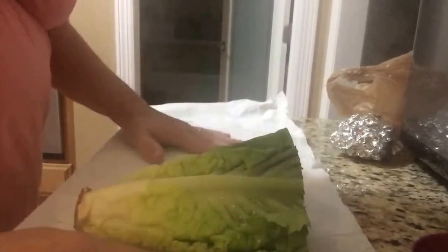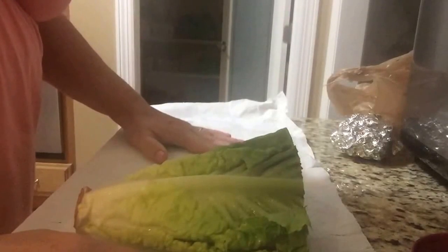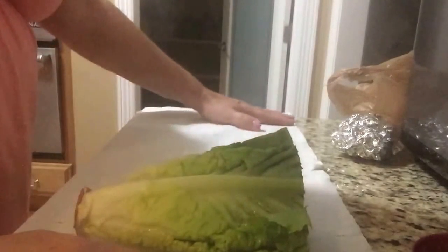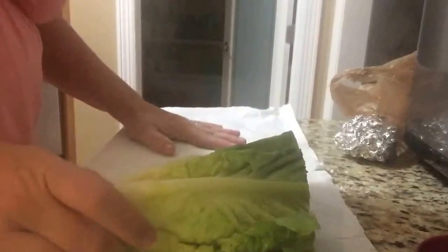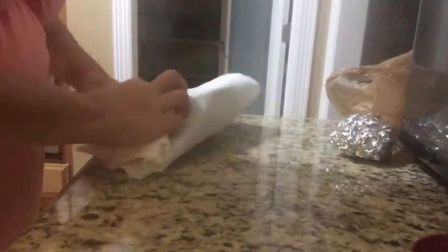I was washing lettuce this morning getting ready to put it in the refrigerator, and I thought this might be something that some of you young cooks may not know to do. When you buy lettuce — this is a head of romaine — go ahead and wash it, shake it out good, and roll it in a paper towel.